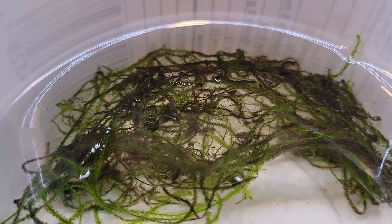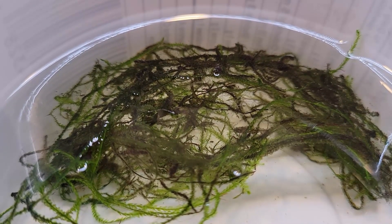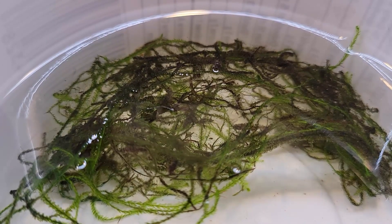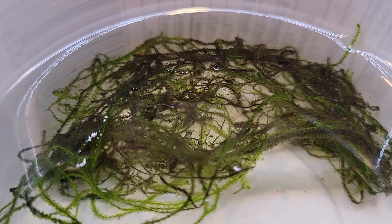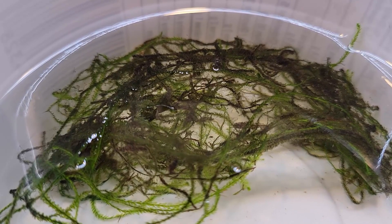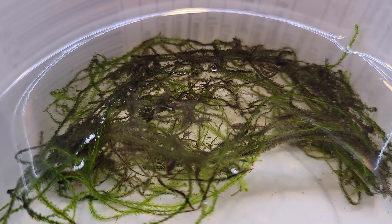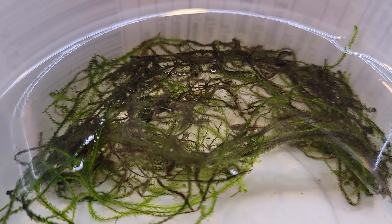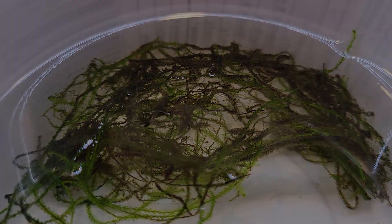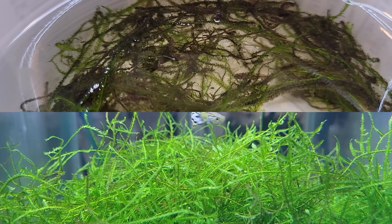I'm going to show you a clip of Java moss that I didn't prune, because I was trying to encourage a lot of algae to grow in it. I was raising a lot of fry in there and wanted algae because it's very good for keeping infusoria inside the moss. There's a lot of space and the fry can hide in there, and with the infusoria it makes it much simpler for the fry to find food and avoid being predated on.